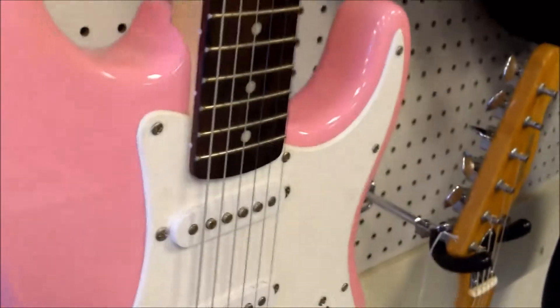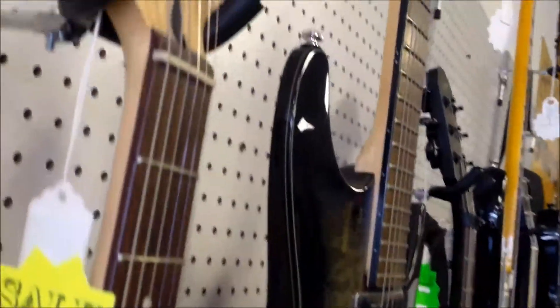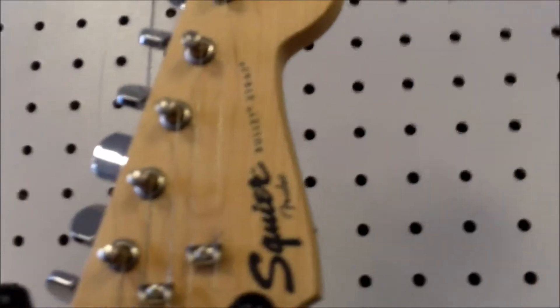It does have the rosewood fretboard, 21 frets, maple neck, and of course their standard tuners that they put on the Bullets.